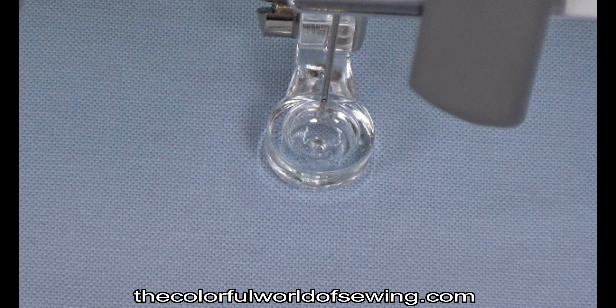In the meantime, if your machine has adjustable needle positions, you can move the needle slightly to compensate. Check first with a hand wheel before sewing.